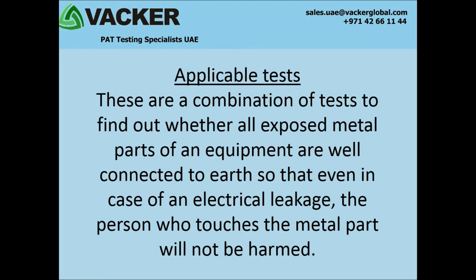What are the applicable tests? These are a combination of tests to find out whether all exposed metal parts of an equipment are well connected to earth, so that even in case of an electrical leakage, the person who touches the metal part will not be harmed.